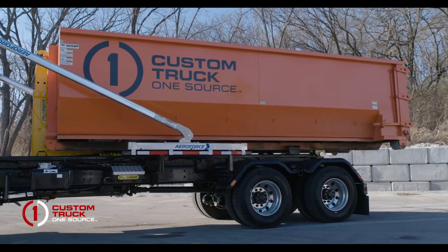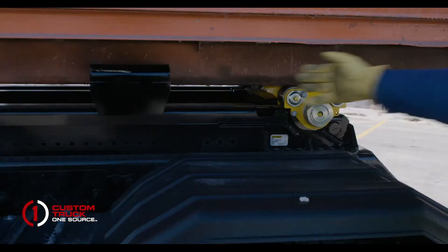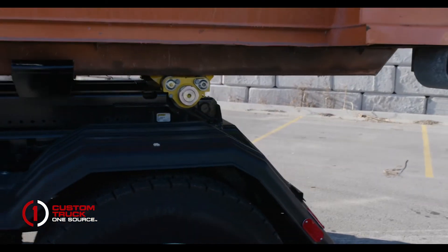With a standard 22-foot long container and hold downs welded in the proper position, the operator is secured with the two hold downs and within legal overhang and ready for transportation.